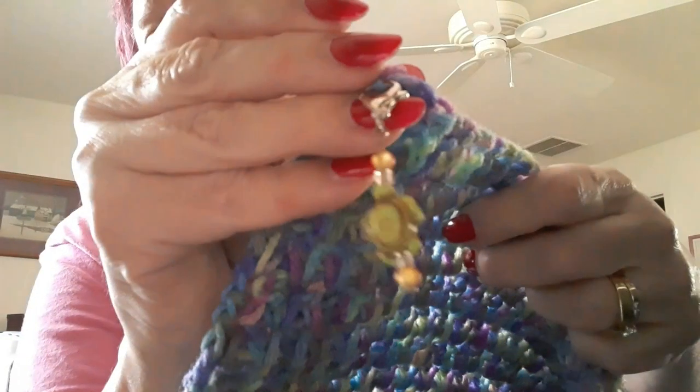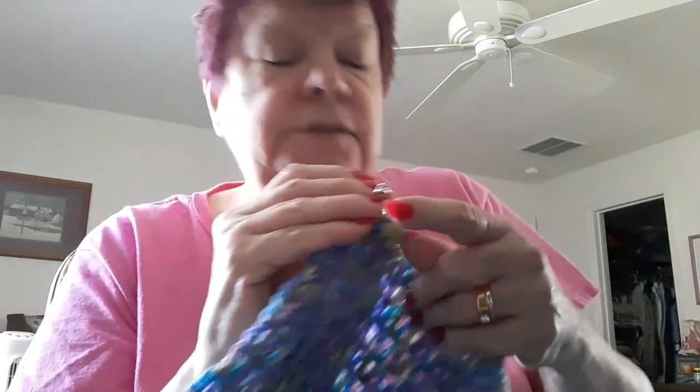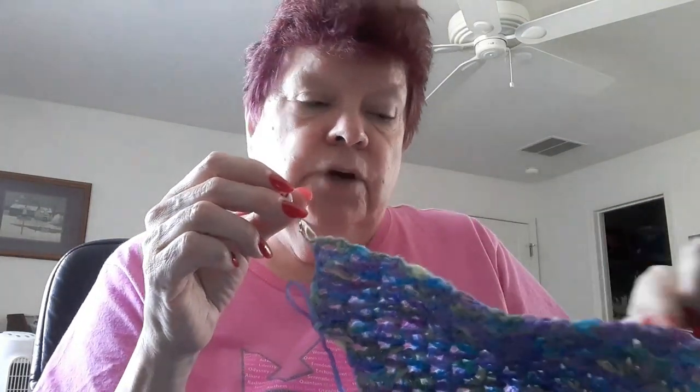I got the turtle stitch marker on the crochet cruise — we did swaps of stitch markers. The one on the other end is from Crochet Creations by Christy, and it is a piece of Christmas candy. I'm using them so I can keep my edges straight, because that's what I tell my newbie crochet friends: put a stitch marker so you know which one the last stitch is.